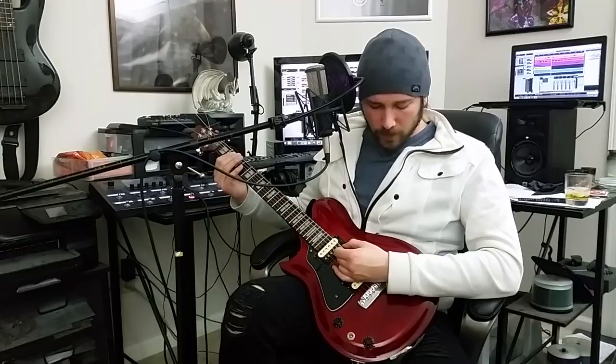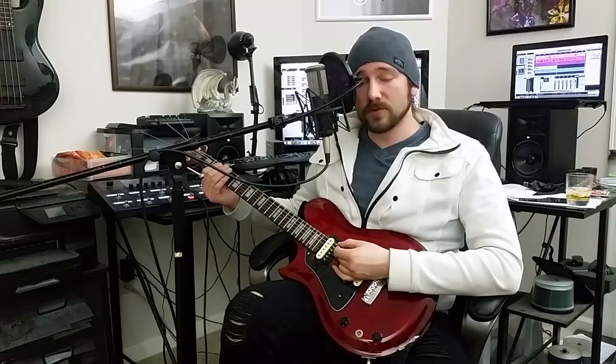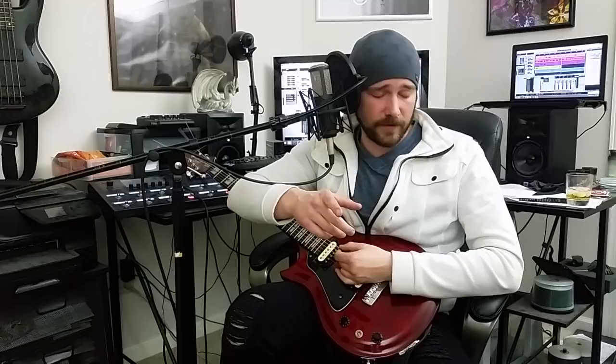So we got this guitar thingy here. If you look at where my pick is — my pick motion is up and down. You don't want to curve. You don't do the curve. If you do the curve, you get on my nerves. It's straight up and down.